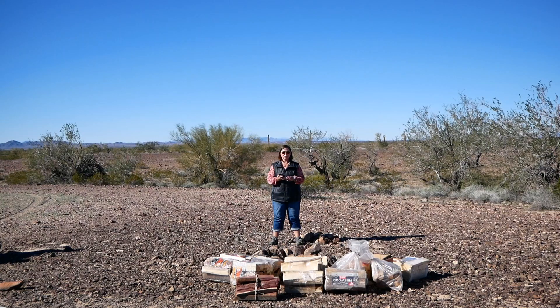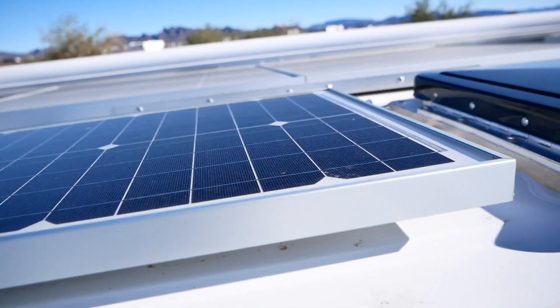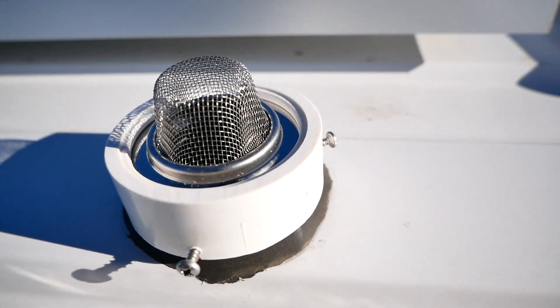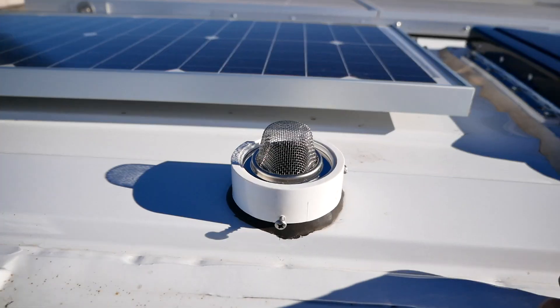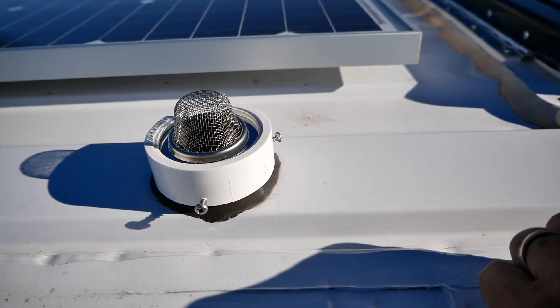I just wanted to say a huge thanks to all of the instructors. This is Liam Wong. He is installing a vent cover on top of the gray water vent to keep bugs out and still be able to vent the gray water tank.